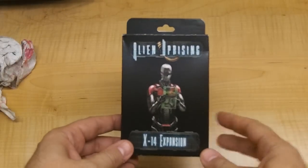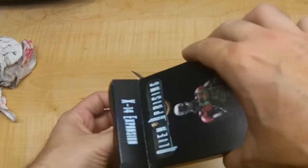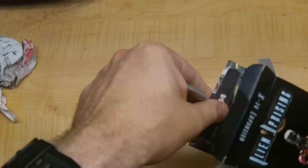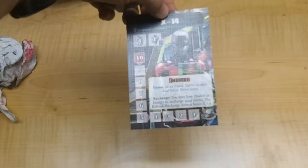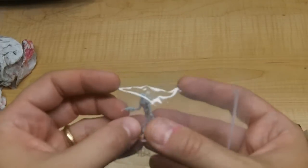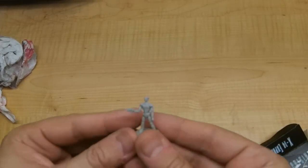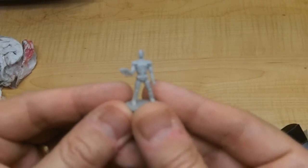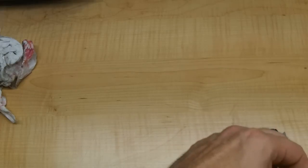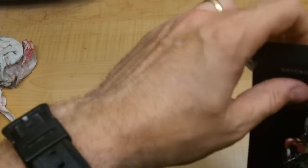The first expansion is the X-14 expansion. The expansions generally give miniatures and a new deck. X-14 is a new character, so these are their character cards, their item card, the placard that you play off of, and then the miniature. The suggested retail is $15 on these expansions. It's a fairly small miniature. This one is just an expansion for a new character and you can play that instead of one of the other standard characters.